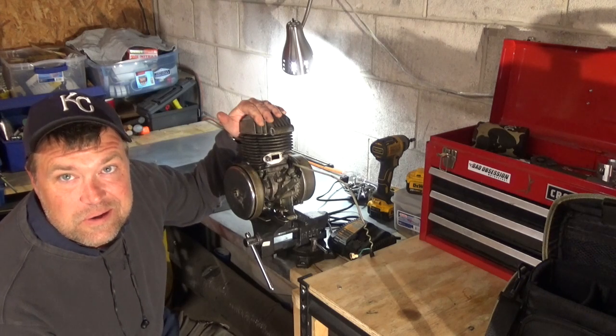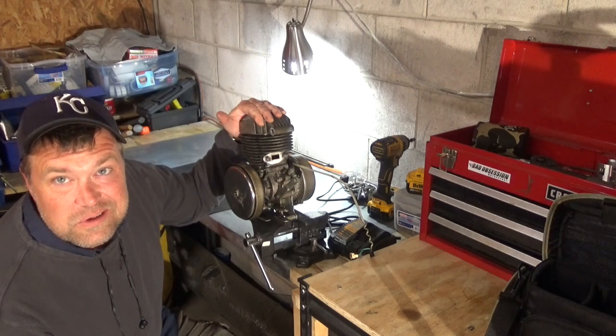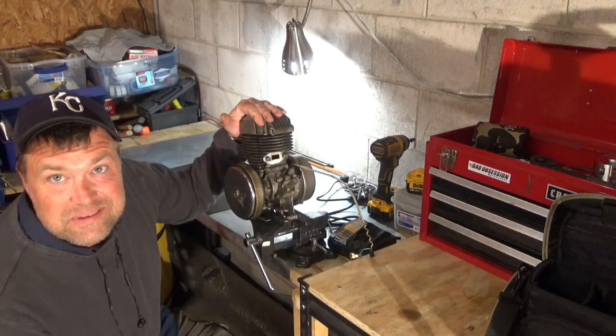I'm not 100% sure how to take it apart, but I'm going to just go for it and start pulling off screws and nuts and see what happens.